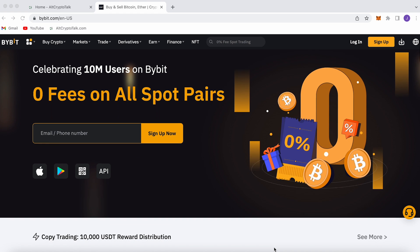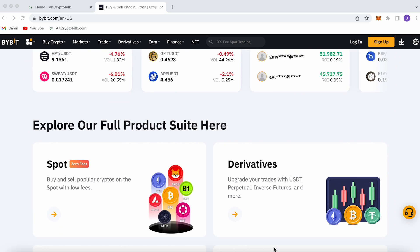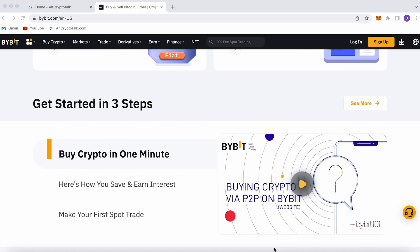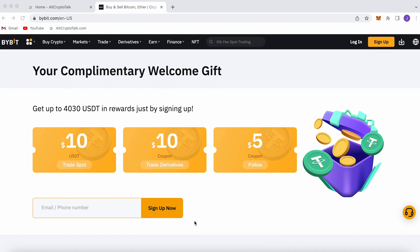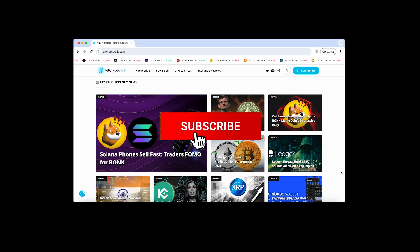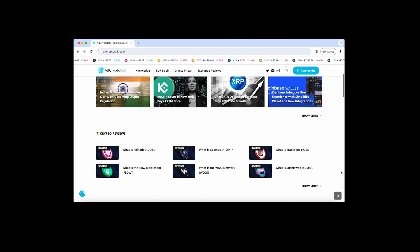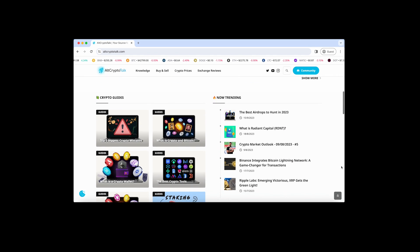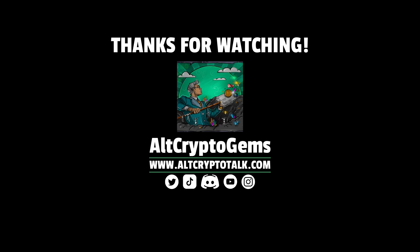We currently have a promotion running on Bybit — the best centralized exchange for buying, trading, and earning. Bybit is home to all your favorite cryptocurrencies and you can claim up to $4,380 just by signing up using the link in the description. If you need help finding the right crypto gems, follow us on Twitter at AltCryptoGems and head over to our website for detailed project reviews, crypto guides, and more. Thank you very much for watching — until next time!